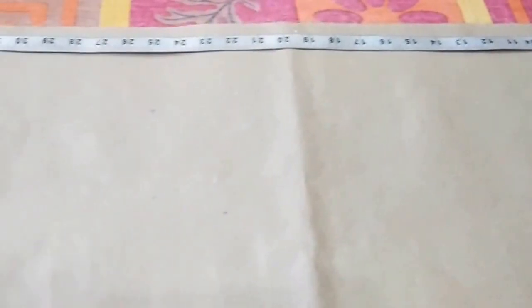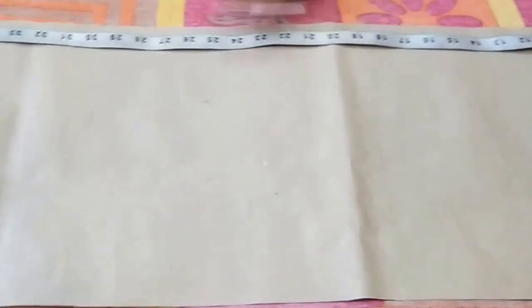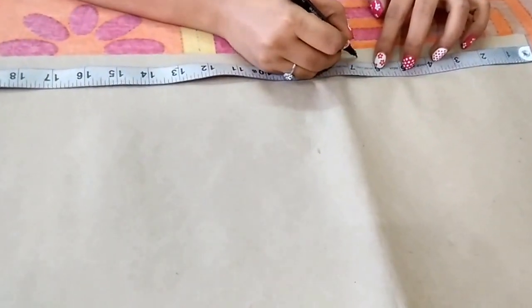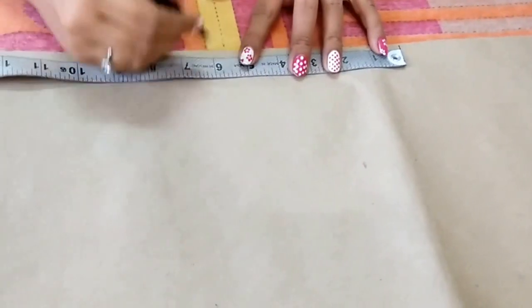This is the length of my dress, that is 38 inches. Now I'll mark all the vertical points on this line. Firstly, make a point at 6.5 inches, then from this point go 7 inches downwards and make a point — this is the waist point.